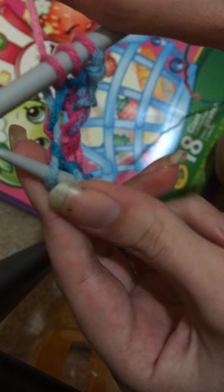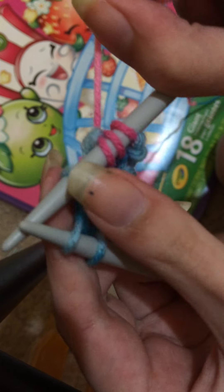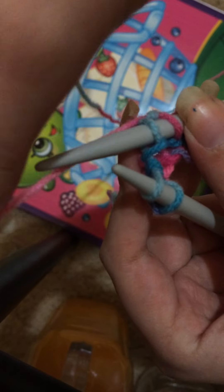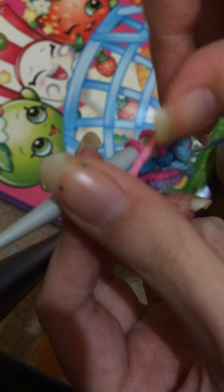What you do is you get the first stitch like you were going to purl it — but you don't. You just slip it off that needle onto your right hand. Now you pull the yarn forward so it looks like this.